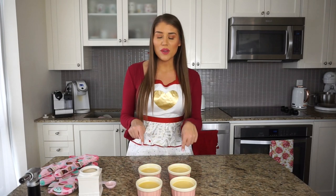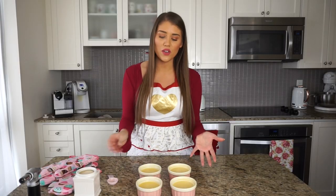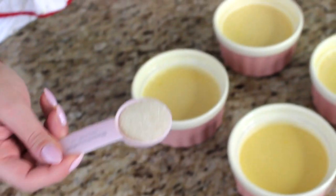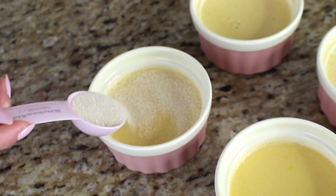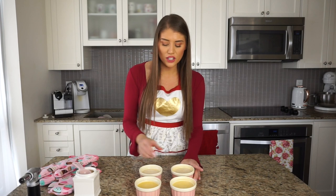Now we top them with sugar. I like to use a coarse organic cane sugar rather than the fine sugar used in the custard — I find it creates a nicer crispy top when torching. Use about a tablespoon of sugar per ramekin and spread it evenly across the top. Add the sugar and torch right when you're ready to eat. They keep in the fridge for up to four days, so just torch them to order.